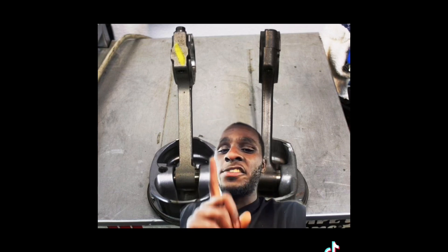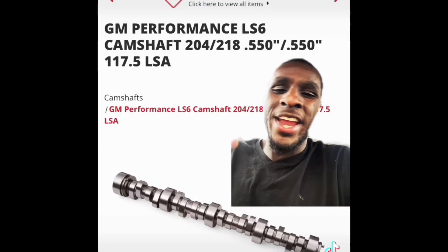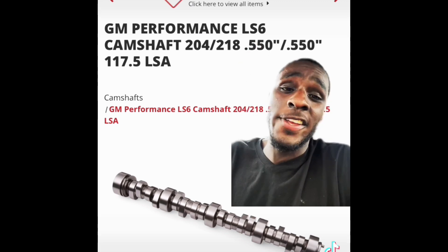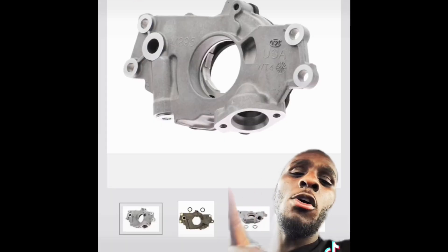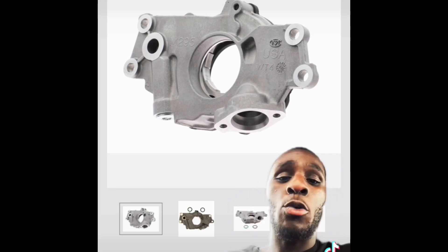What you're going to do is find some stock Gen 4 5.3 internals and use them primarily for the rod and piston. That's it. They can handle a thousand horsepower and above — it's been proven. Instead of breaking the bank to get a brand new cam package and all that, just go snag an LS6 cam, find some LS6 valve springs, and upgrade your oil pump. You're definitely going to need this when you're making high horsepower.